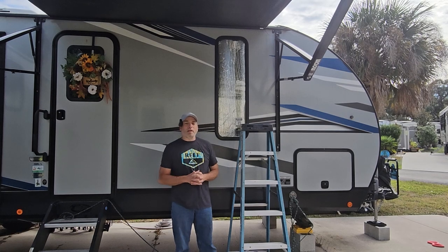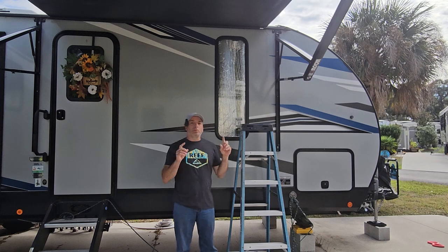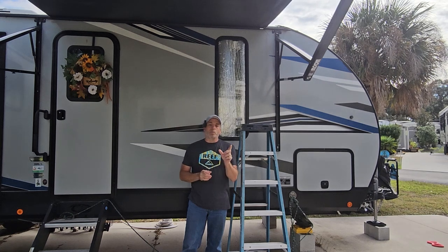Hey everybody, welcome back to the channel and happy Thanksgiving! Today is Thanksgiving and we thought we'd get a small project done before we pack in all that food. On some of these newer RVs there are blue lights on the awnings which aren't very effective at night. We're trying to change that and put in some white LEDs — we got white LED strip lights, the 50/50 size, five millimeter by five millimeter, so they should be nice and bright.